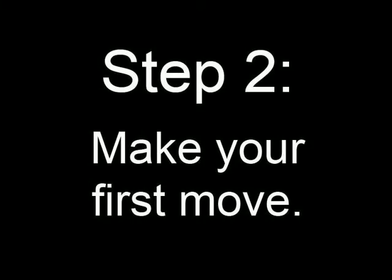Step 2: make your first move. I like to make my first move somewhere the opponent doesn't expect — like the middle.